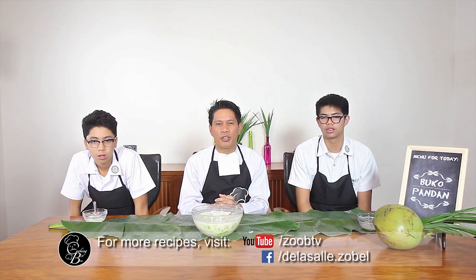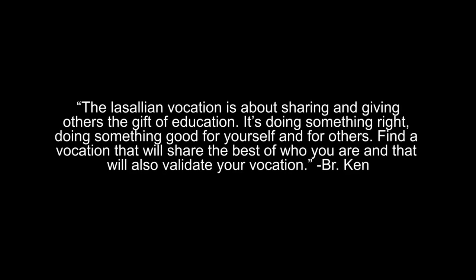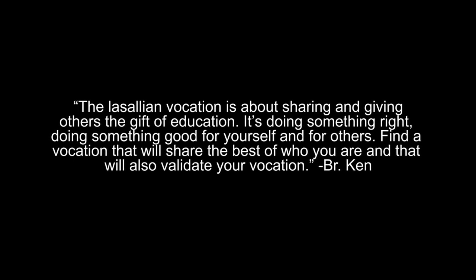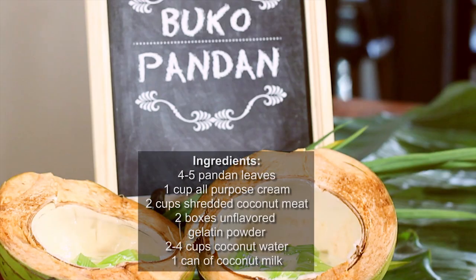I hope you guys enjoyed my recipe for the day. Thank you for joining us in today's show, Cooking with Bro. Thank you, Brother Ken, for sharing your recipe with us. I'm very happy to join you at Cooking with Bro. If you want to get to know more recipes fresh from the brother's kitchen, check us out on YouTube or on the official Facebook of De La Salle. Once again, I'm Brother Ken, and this is Cooking with Bro. Bye everyone!